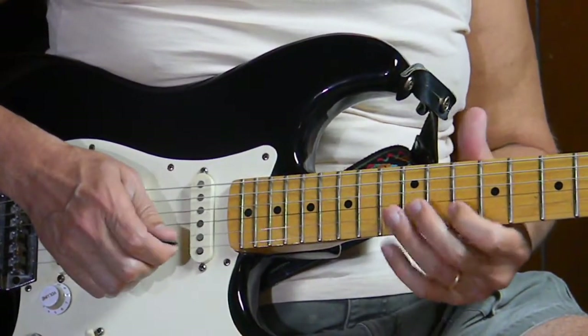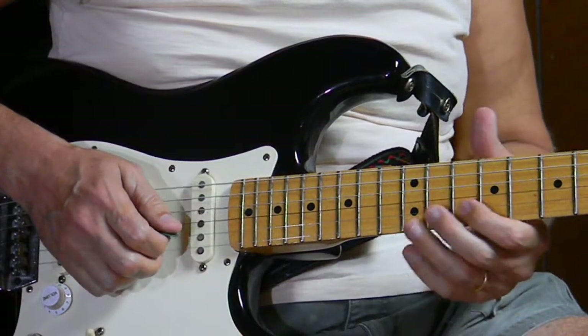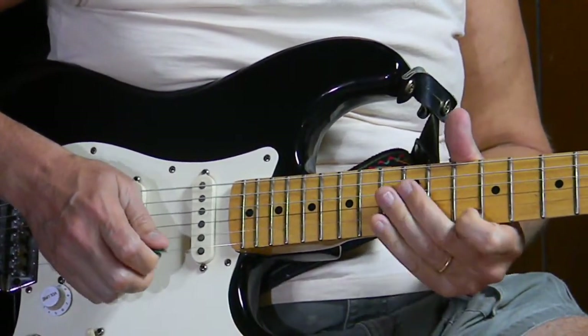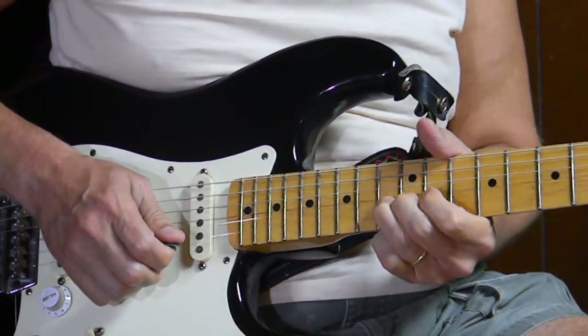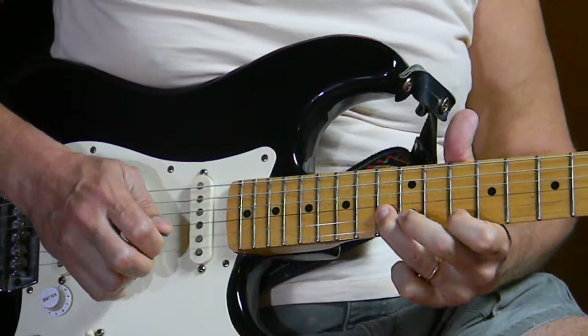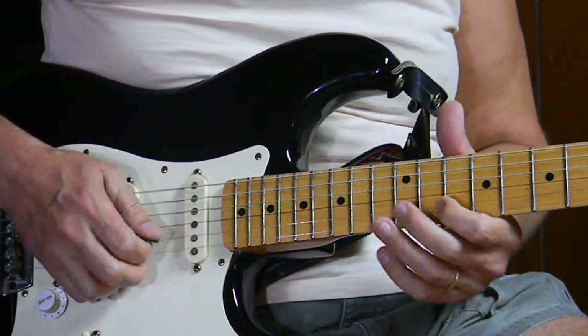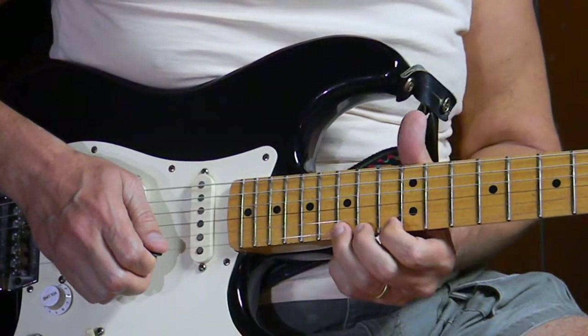If we break this into parts — that first section is part one, part two would be the bend and release. Then we go back to part one, like we did earlier, but now we move up.